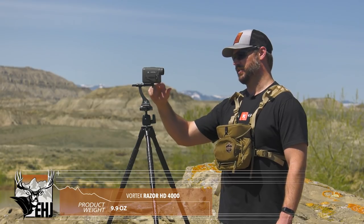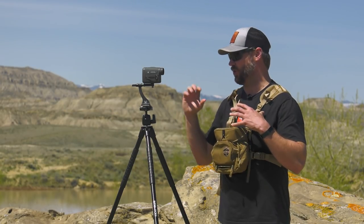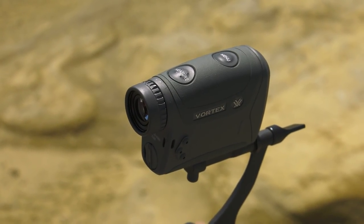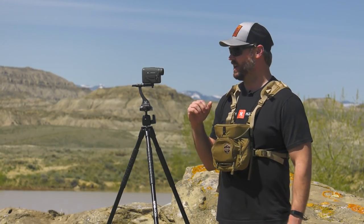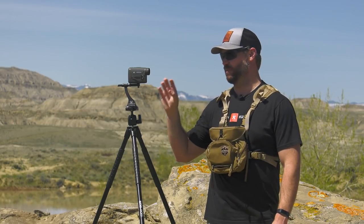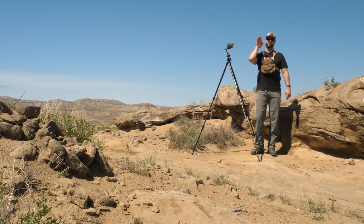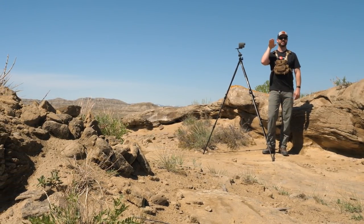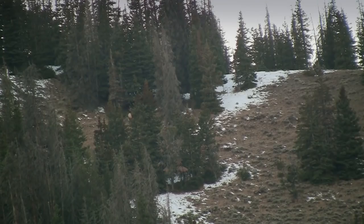Vortex recommends hooking this up to a tripod to reach out to 4000 yards — you can see it comes with an adapter that hooks right onto your tripod, and this adapter also works on the Fury binoculars, so it's one-size-fits-all. You have two buttons: one for measuring and one for your menu that lets you change modes. It allows you to do Line of Sight — exactly how far it is with no angle compensation for bullet drop — or, if you want bullet drop compensation, Vortex has HCD: Horizontal Component Distance. That gives you your actual shooting distance. For instance, if you're shooting at an animal uphill, it's actually closer than line of sight due to gravity's effect on your projectile, so the Razer HD 4000 gives you HCD to tell you how to actually aim rather than aiming based purely on angle of shot.